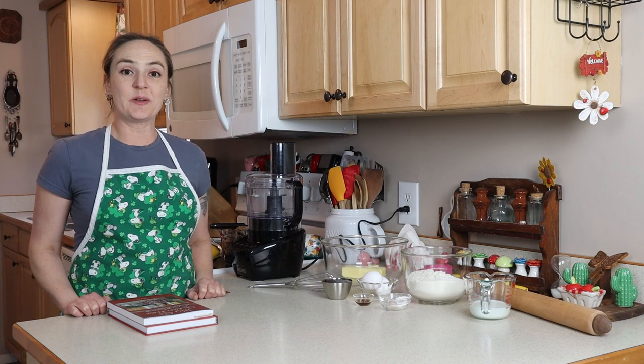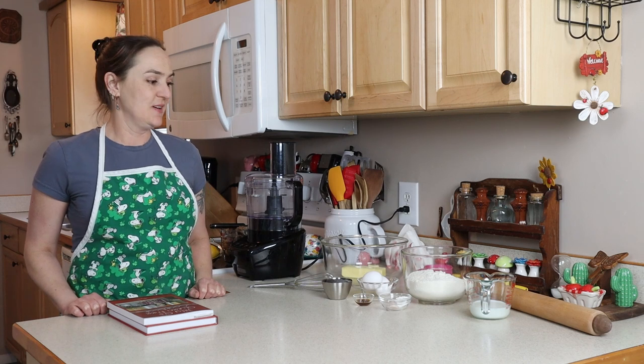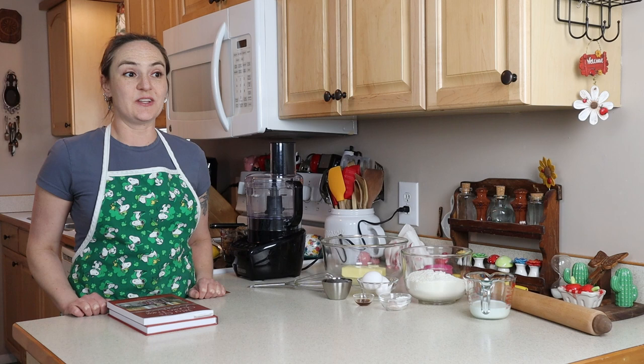Hi, I'm Jilly G. Welcome to my kitchen. Today I'm going to show you how to make my gluten-free fig newtons. Really such a delicious little cookie, kind of like a little cookie cake.